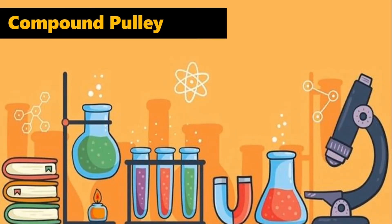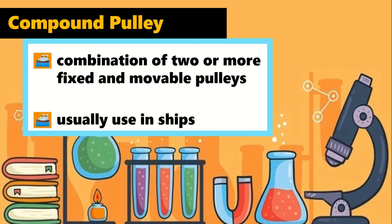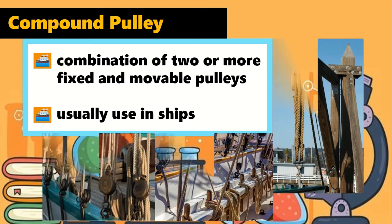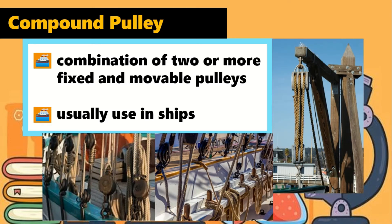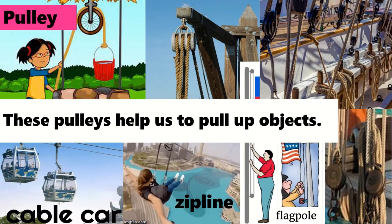A compound pulley is made up of a combination of two or more fixed and movable pulleys. It is usually used in ships. These pulleys help us to pull up objects.